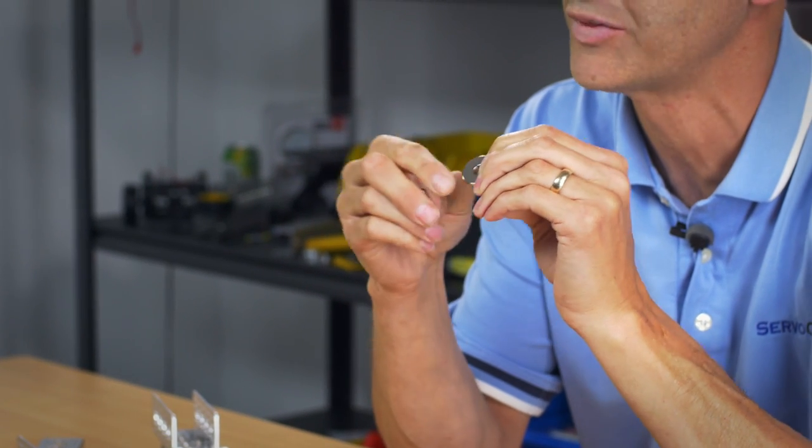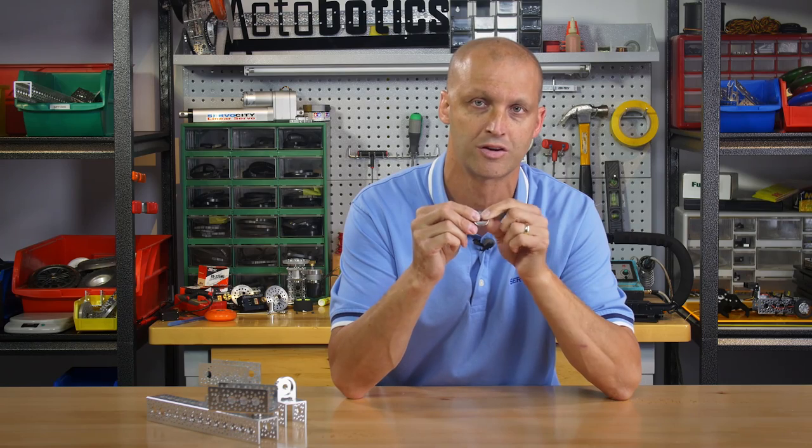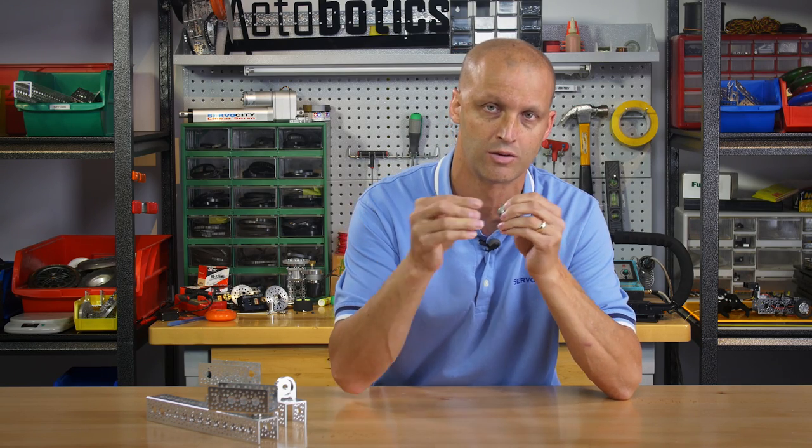We also offer them in conjunction with the countersunk hole in both different polarities, so you can actually have one countersunk hole mated to another countersunk hole as they go towards one another.